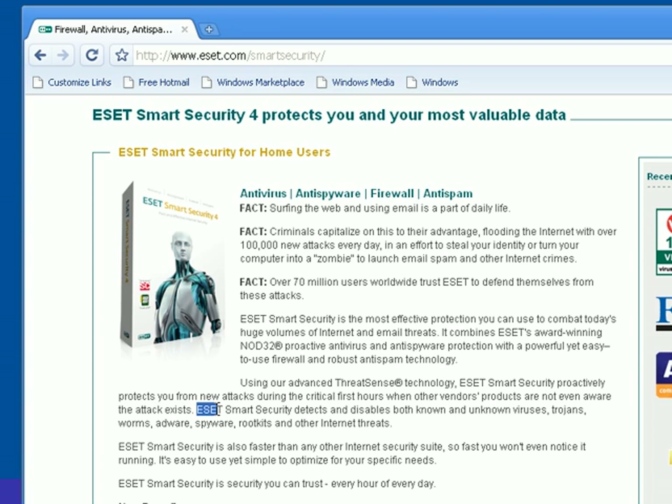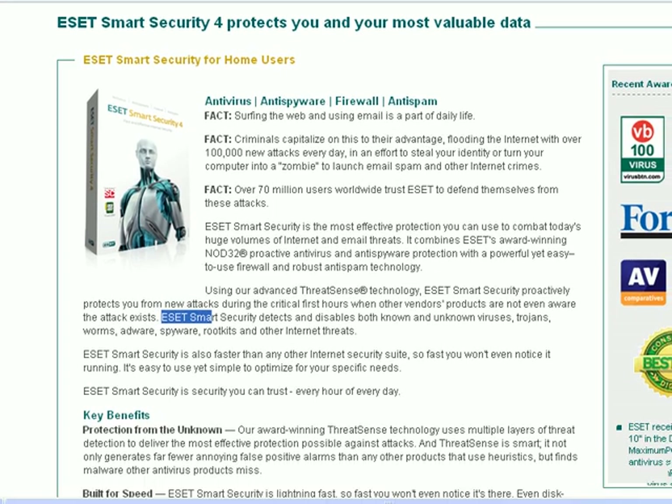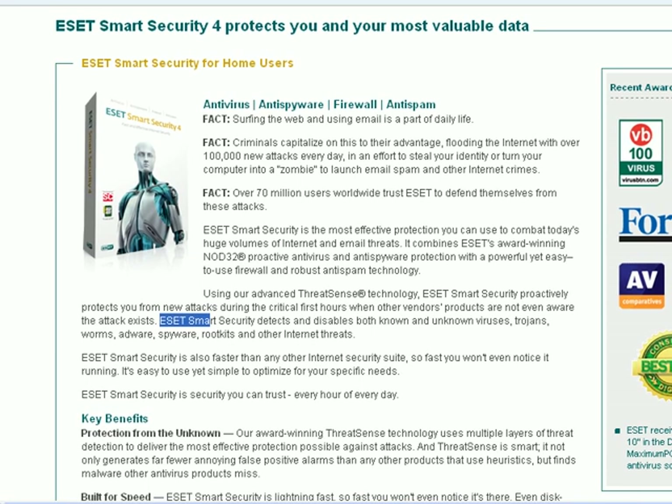it says ESET Smart Security detects and disables both known and unknown viruses, trojans, worms, adware, spyware, rootkits, and other internet threats. Some other things that the Smart Security product does: antivirus, antispyware, firewall, antispam.